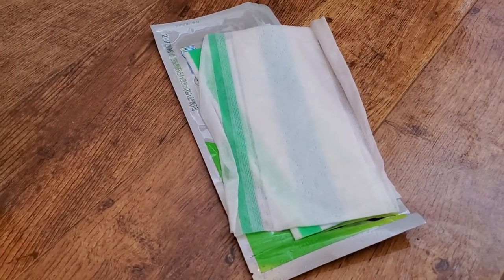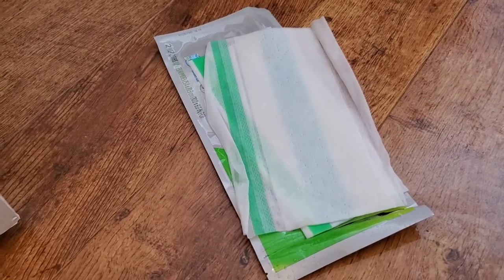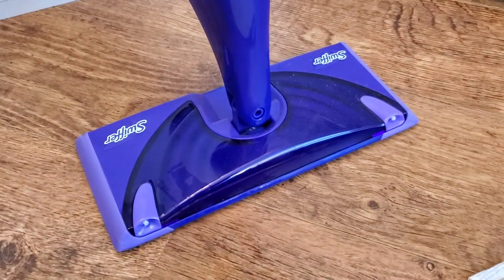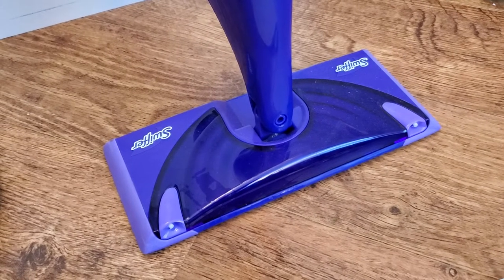Normally you have to buy these Swiffer pads. They're kind of expensive and they come with Swiffer's own cleaning solution on them. I don't really like the smell of that, and I create my own cleaning solution to put into my Swiffer WetJet, which I'll show in another video. But here's the WetJet, and here's a solution you can use if you don't want to keep paying to replace those pads.